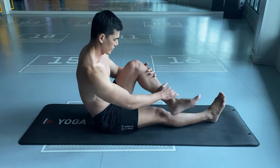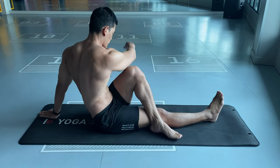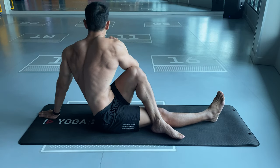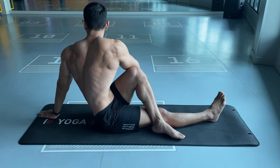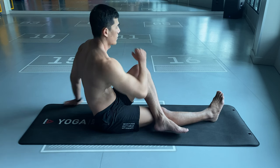For the left side, cross your left leg to the right and place your left arm behind you. Use the right elbow, pushing your leg to increase the twist. Stay for five seconds and repeat this several times.